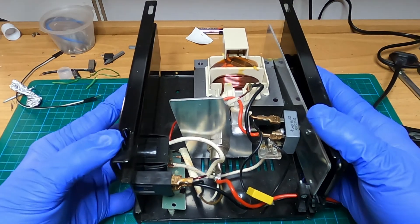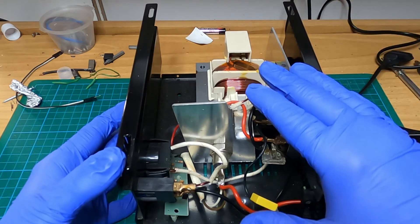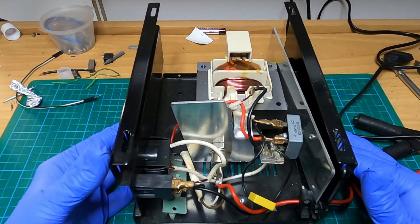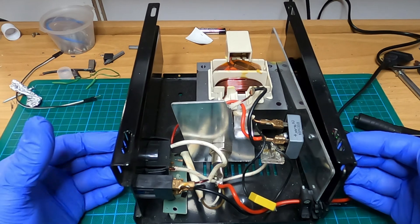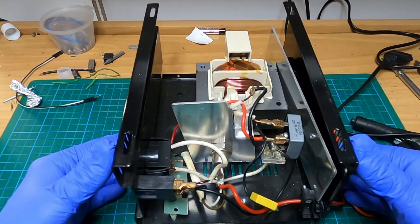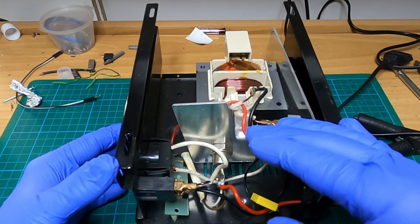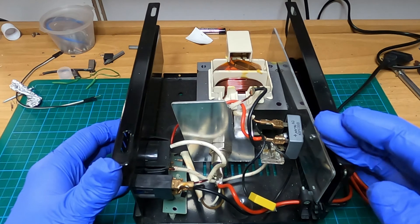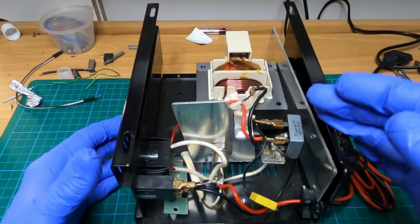Now about these chargers: although it is a very crude and simple charger without many protections for the user and the charger itself, they do work very well for lead-acid batteries as they pulse charge them, and that helps with desulfation and longevity.